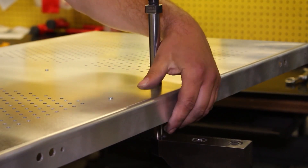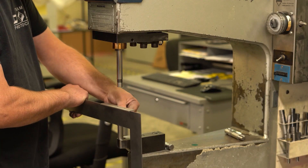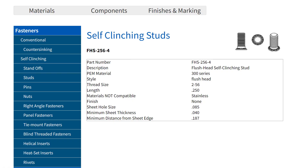You also have to remember that we use a series of anvils and punches to insert these fasteners using our PEMSERTER. There must be accurate space around the fasteners to not interfere with adjacent components. You can find the minimum distance from an edge information on the specific fastener page.